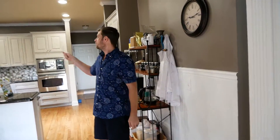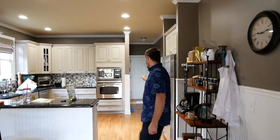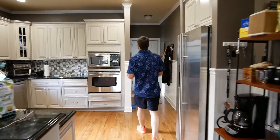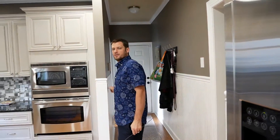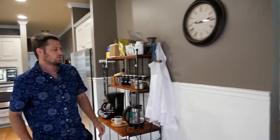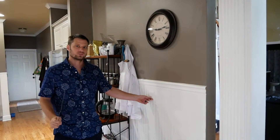In this kitchen, the main lights are controlled by a single light switch right here at the entrance. But usually when you enter and exit the room, you're coming from this side of the room, so it would be really nice to have a switch here. So we're going to add an extra switch.